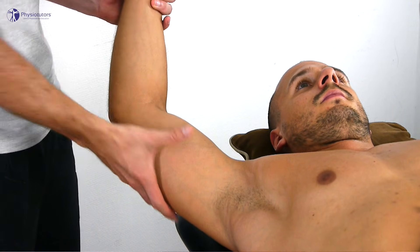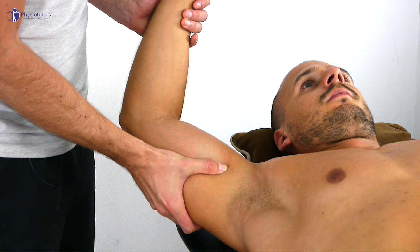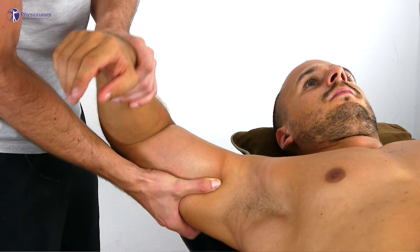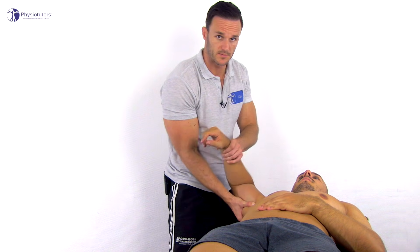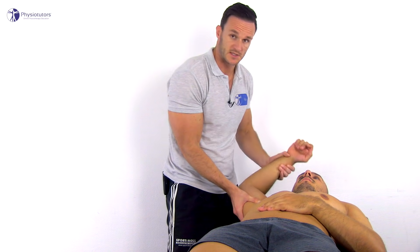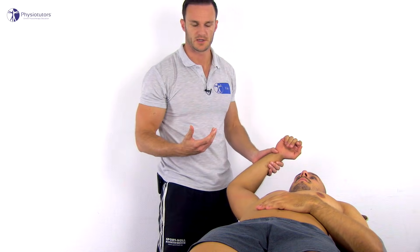Then apply an axial load with one hand and bring the patient's shoulder into repeated internal rotation followed by external rotation, in an attempt to pinch the torn labrum. This test is positive in case of clicking with or without pain or apprehension by the patient.